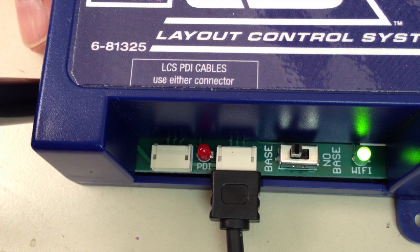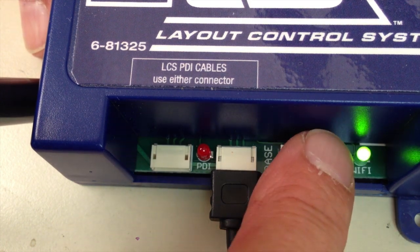When you're using an LCS Wi-Fi with a Lionel Legacy command base, be sure that the base-no-base switch is set to the base position.